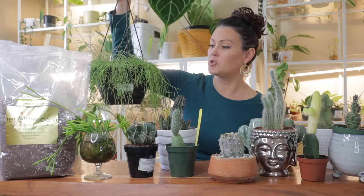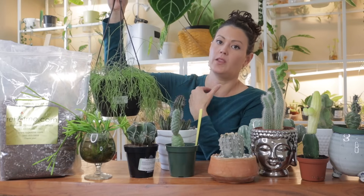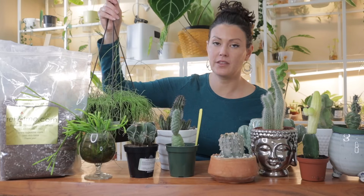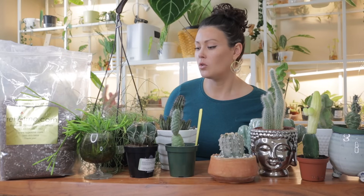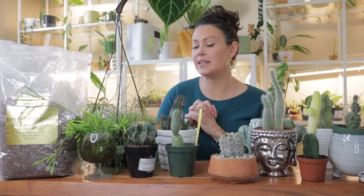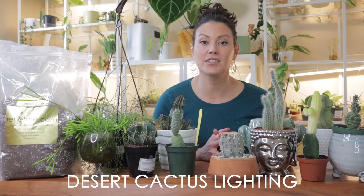Similar to desert cacti, jungle cacti will go dormant during the winter months, which is good because they can store up energy for flowering — especially holiday cactus varieties. During winter dormancy, give water maybe once or twice a month, or if it starts to look a little dehydrated go ahead and give it a good drink, but definitely less than during the growing season.